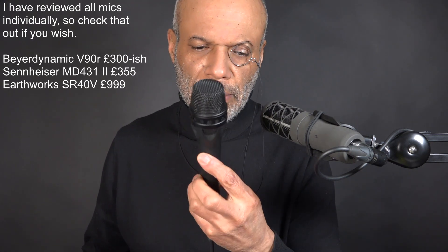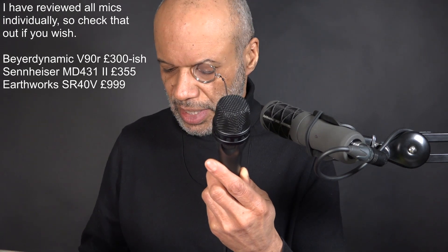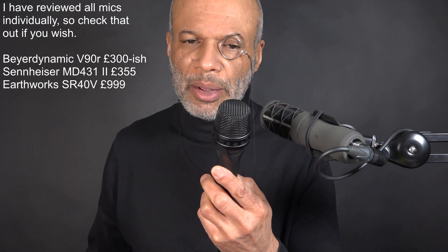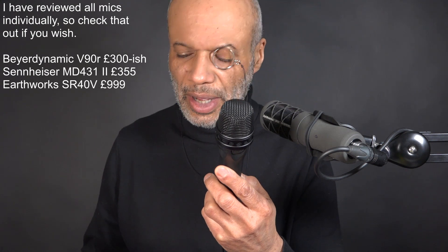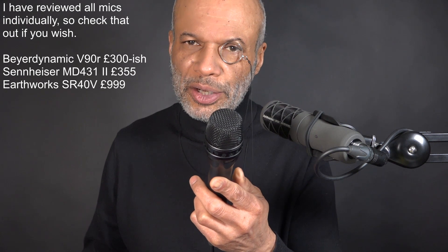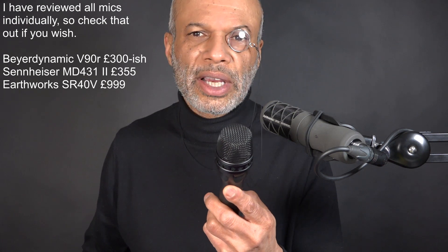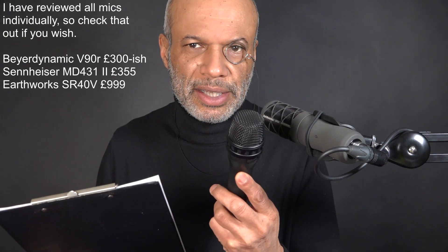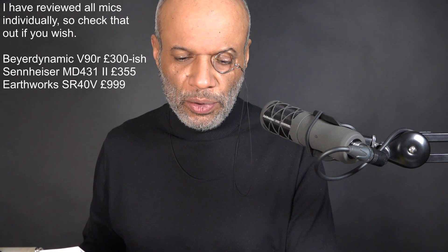The Sennheiser MD431 Mark II is about £355. Obviously a very good dynamic mic going by price alone - it's pretty high up the list in terms of cost. It is a good mic. I was tempted to use a Beyer M88 but I've used that a lot recently, and also there's already a Beyer mic in there. Even though I'm not comparing the mics themselves, just the type of construction.